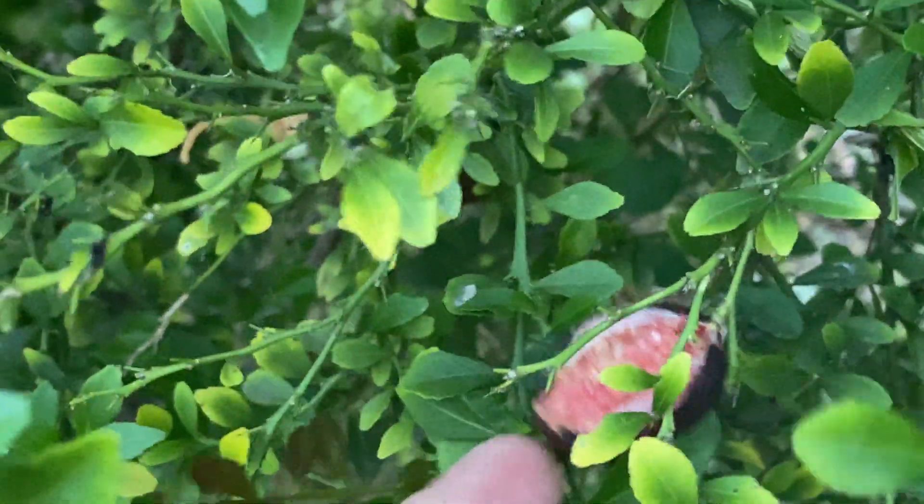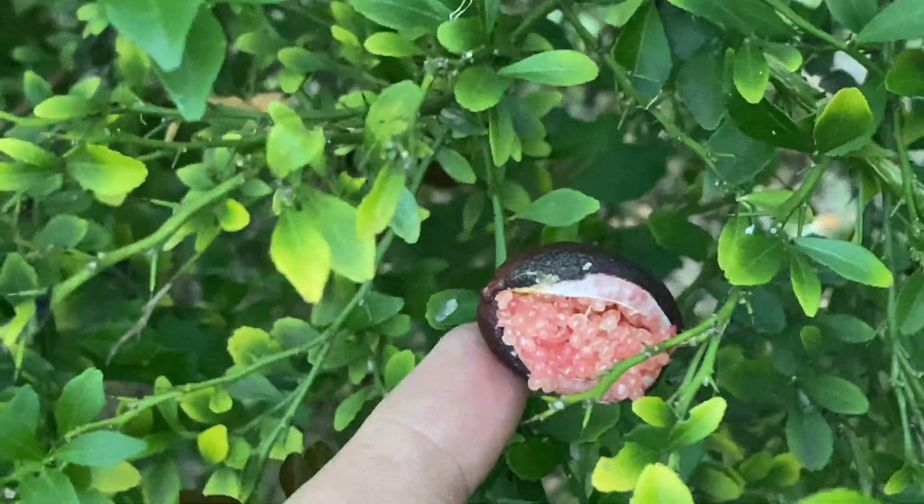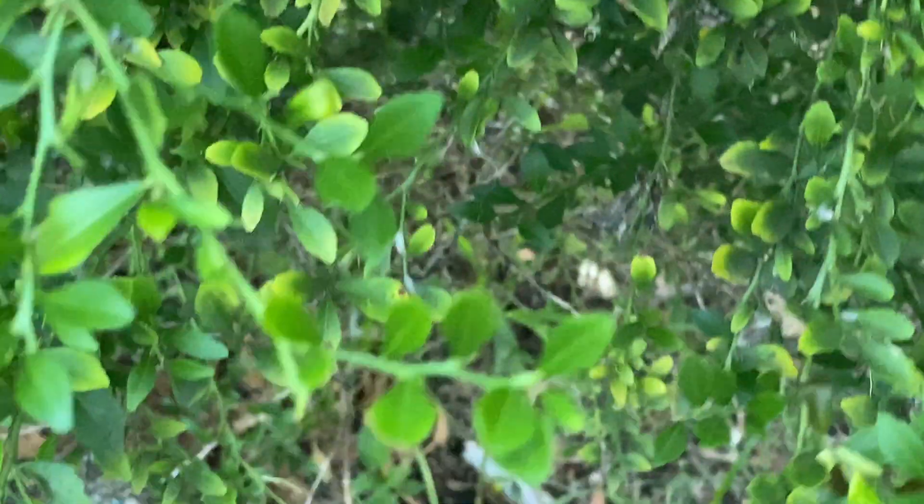Have you ever wondered why fruit cracks or splits on the tree? In this video we're going to talk about it.